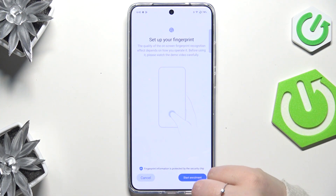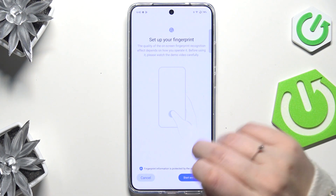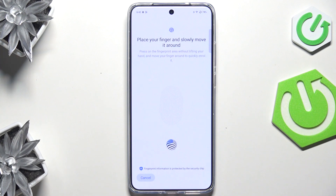Here, let's confirm everything with the screen lock and tap on Start Enrollment. And here we've got the fingerprint sensor.